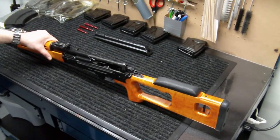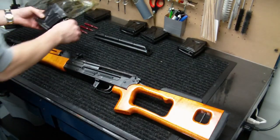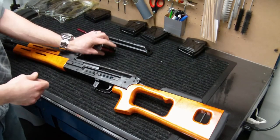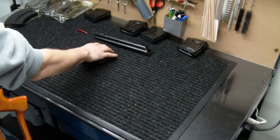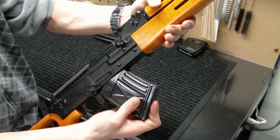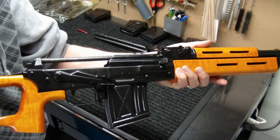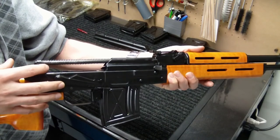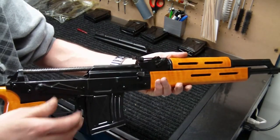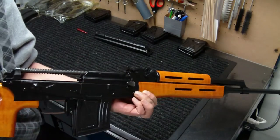One important thing: when you install anything like this, make sure your gun is going to function first by using dummy rounds or snap caps. Then the real test will be bringing it to the range. You don't want to assume it's going to work and plan a range day only to find your rifle doesn't function. Also keep in mind that the cycle of the rifle has now been shortened slightly — verify there's still enough travel to allow the round to eject and cycle the next round.